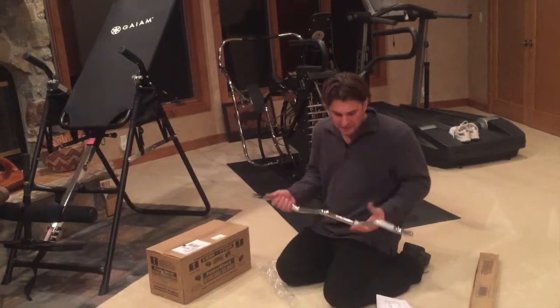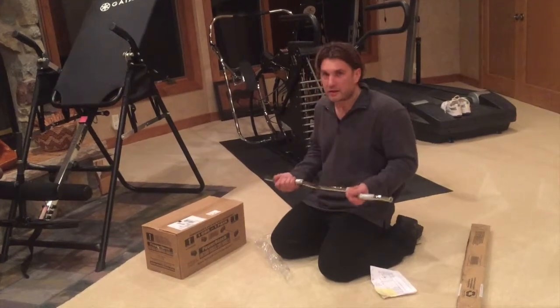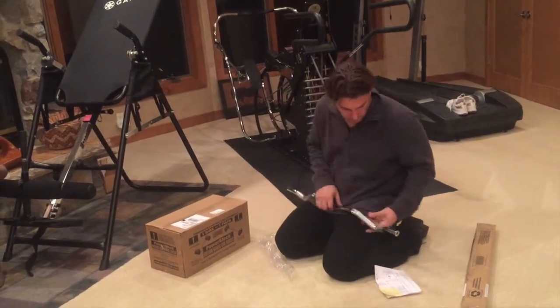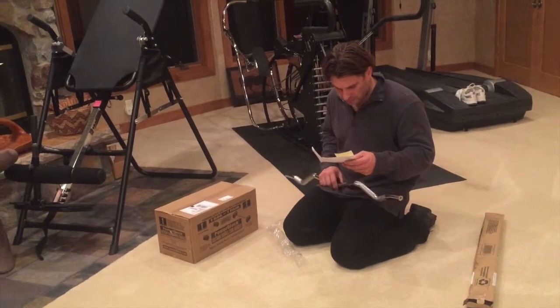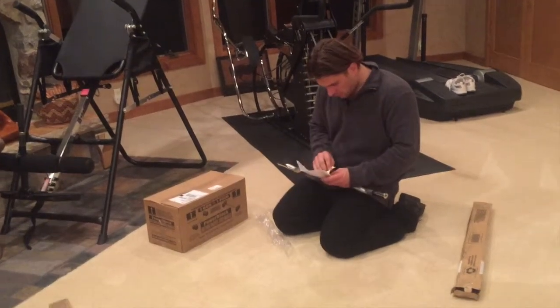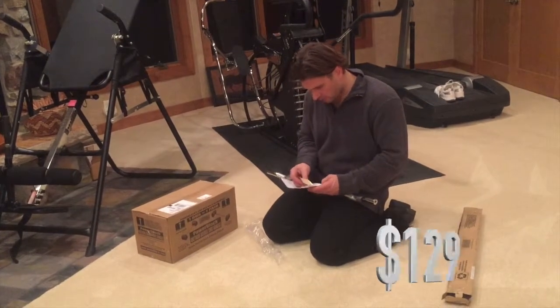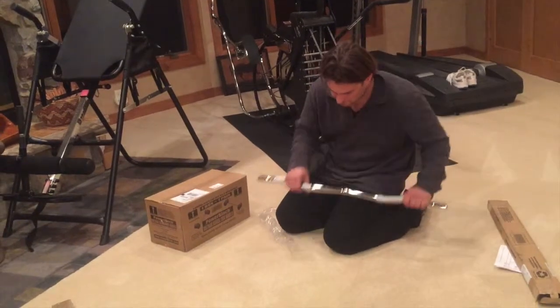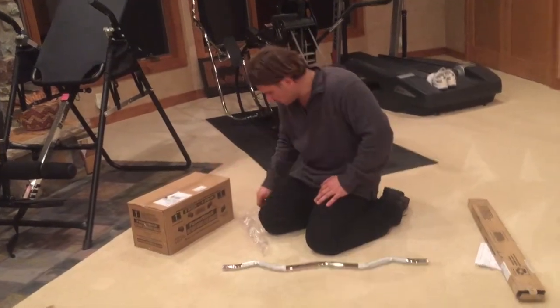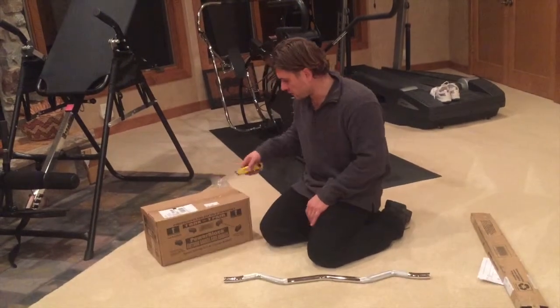The problem is you'd have to go out and buy a curl bar for $20, $30, maybe $50, and then buy all the extra weights to go onto it. For $129, you get the extra bar and the holder that will work with your set of urethane adjustable weights.